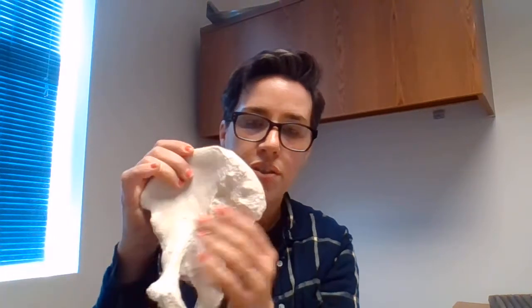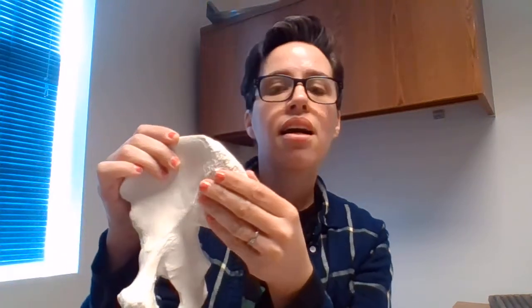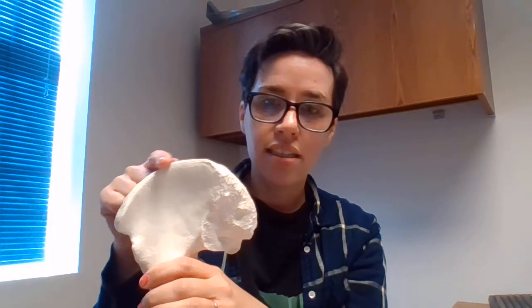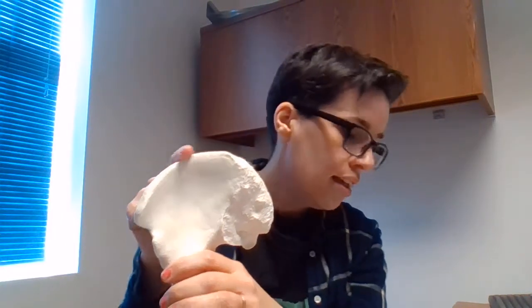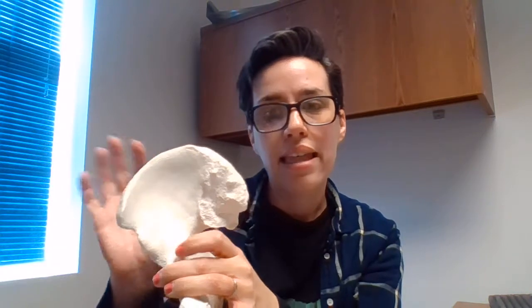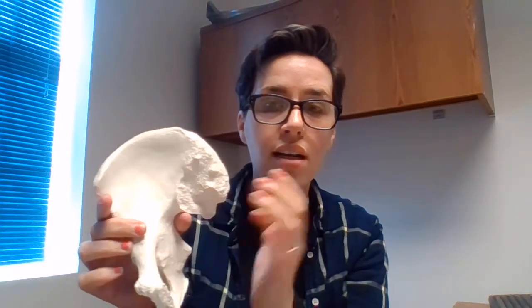Last up for the ilium: right here along the edge, sort of in the middle, is the iliac crest. And that is everything you need to know for the ilium, but we still have two more bones for the pelvic girdle to learn.